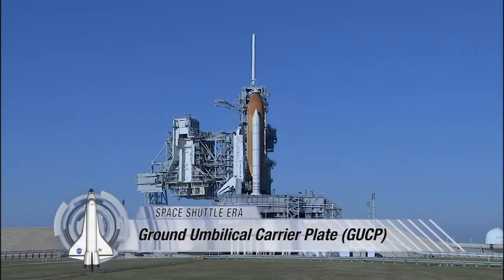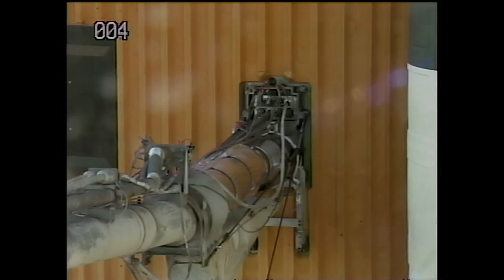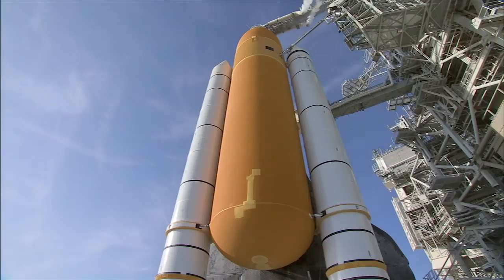A space shuttle ready to launch has numerous connections to the launch pad that require careful attention to assure a safe liftoff. The ground umbilical carrier plate, called the GUP, is one of those connections. The GUP is at the end of the gaseous hydrogen-fit arm on the fixed surface structure, and it attaches to the shuttle's orange external tank.